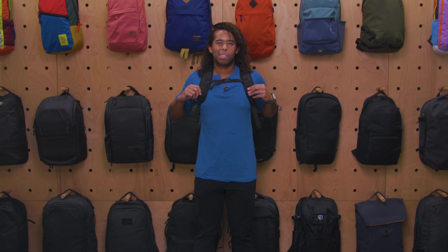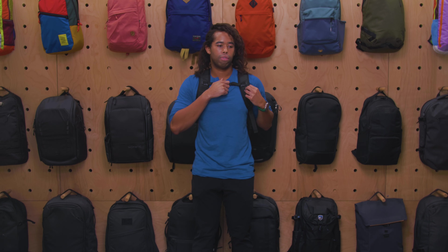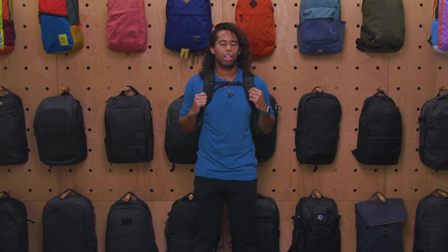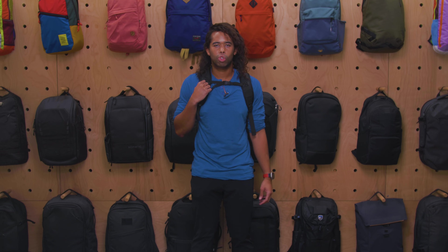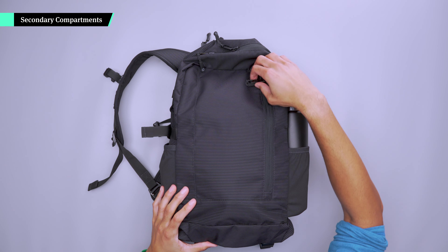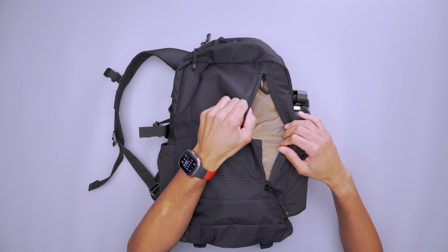I can't necessarily recommend this as a dedicated travel backpack just because the weight after a while starts to get a little bit uncomfortable. But it can definitely work as a day pack or as a pseudo impromptu travel pack.